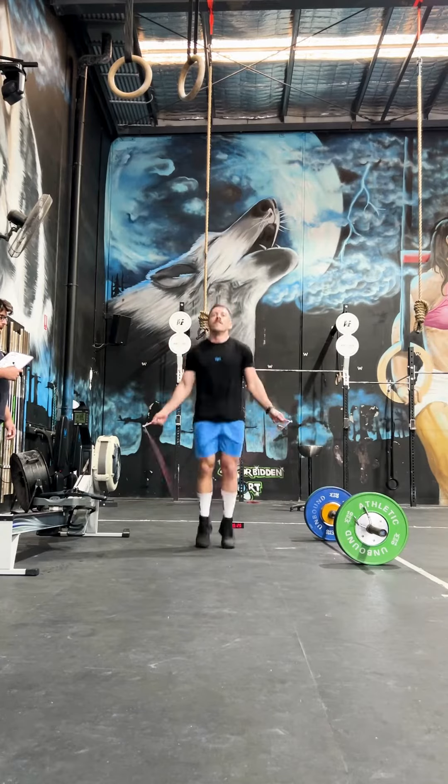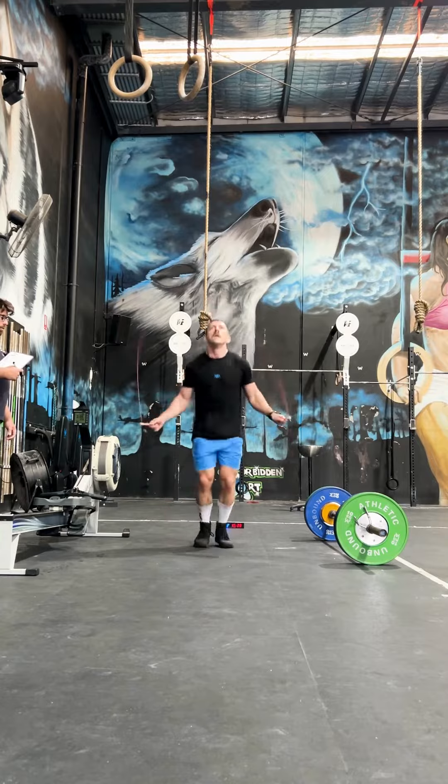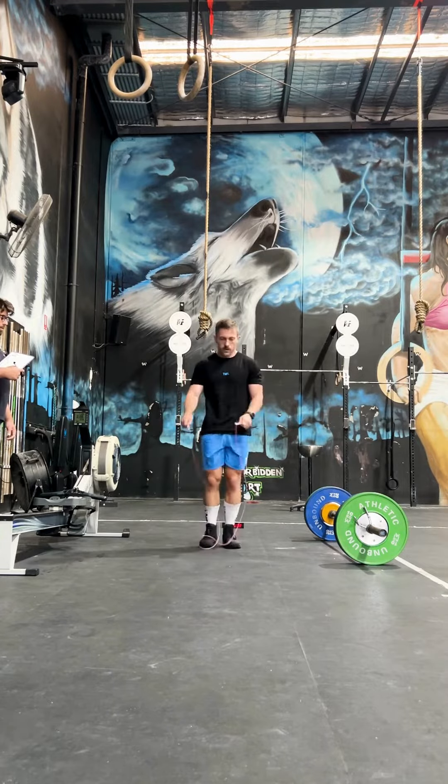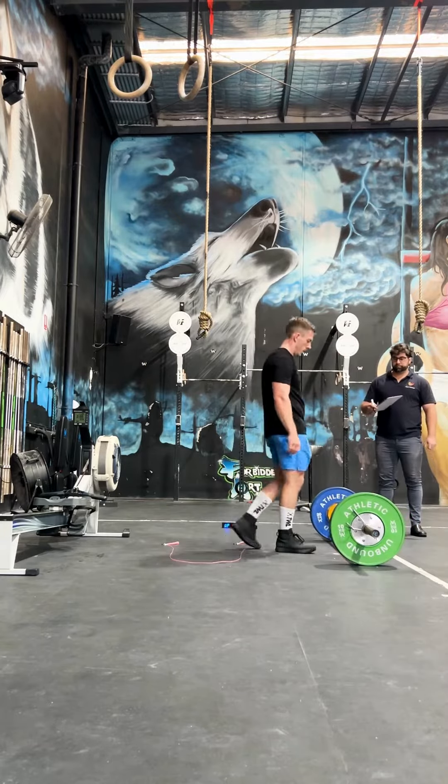Hack open workout 24.2 beginner edition. Whether you're relatively new to CrossFit or this is your first Open, let me help you strategize 24.2 so you can maximize your performance. You need to understand that for the beginner, this is a double under and deadlift workout.